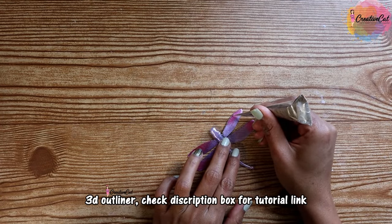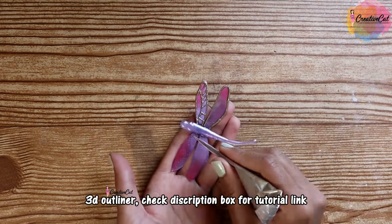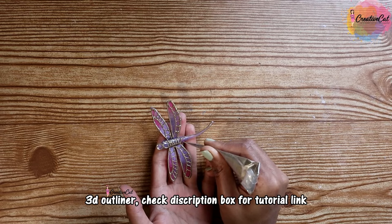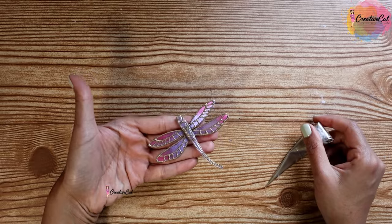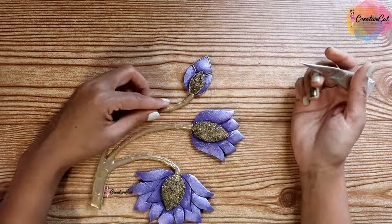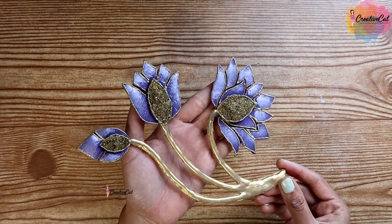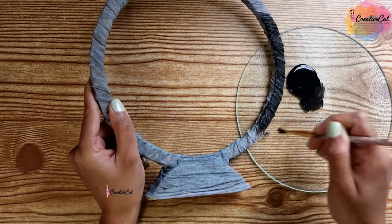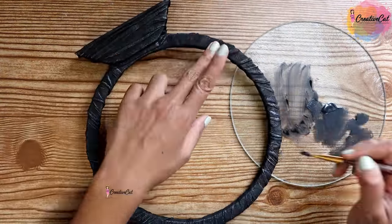Making some designs on the wings using a 3D outliner — this is my homemade outliner; you can check the description box for the tutorial link. Some outlines on the flower too. Paint the stand black and highlight it with metallic black just to make the texture visible.